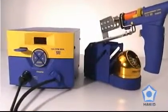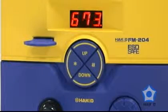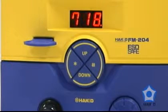The FM204 is easy to use. When the set temperature is reached, a buzzer will sound and a heater lamp on the front panel will start blinking, indicating the unit is ready for use.